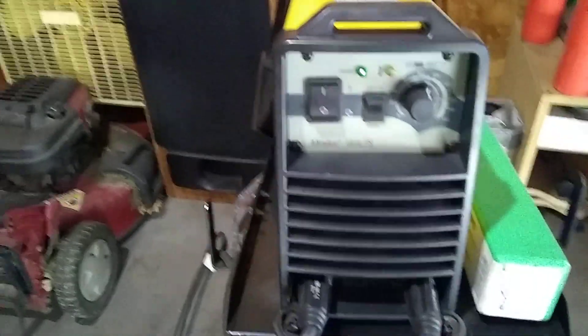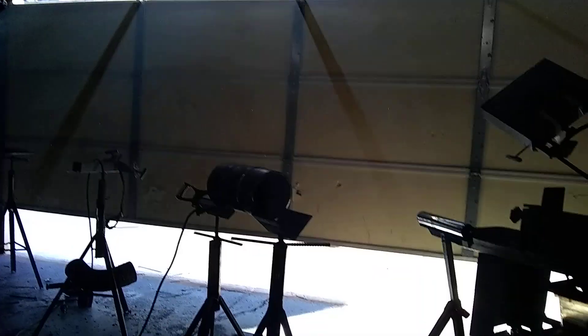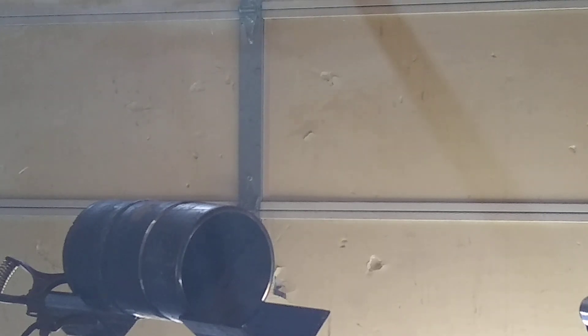Hey everybody, I'm going to shoot a quick little video on the ESAB Mini-Arc 161 LTS, about 82 amps give or take, 110 power. I'm going to get some 6-inch pipe, put a little gap on her. I don't really have a good camera to hold this, but we're going to do what we can. I have this set up just a minute ago. Hopefully y'all can see.